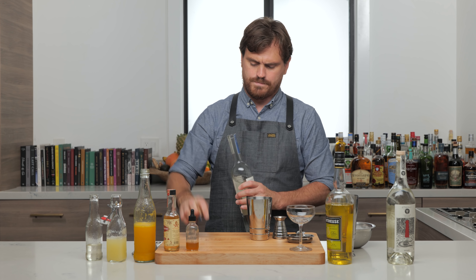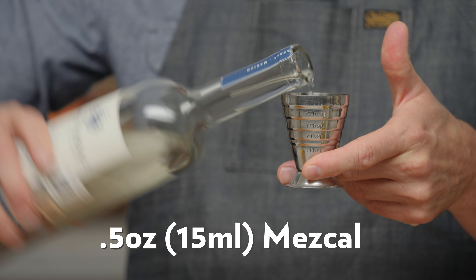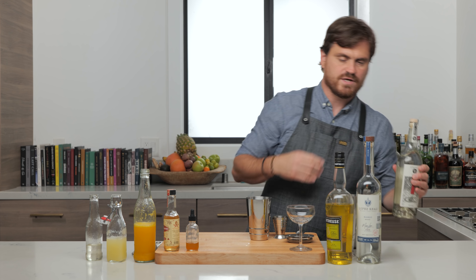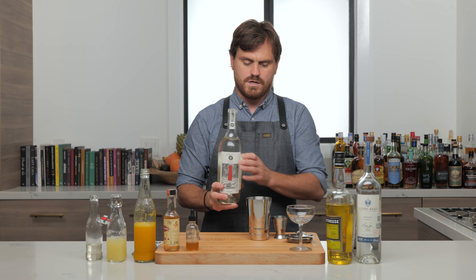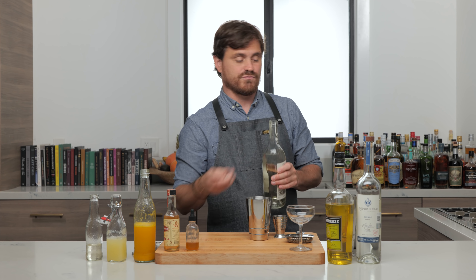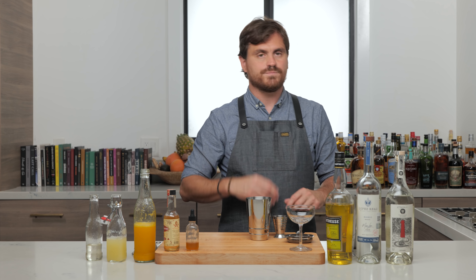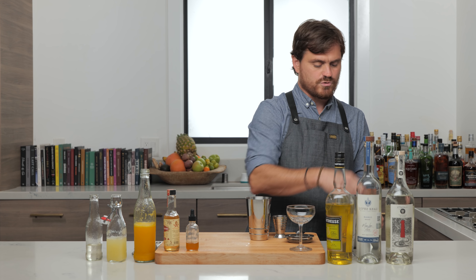And then half an ounce of mezcal. We're using the Lopez Real, which I really like a lot — it's kind of a newer company. And then we're using an ounce and a half of this nice blanco tequila. It's the organic stuff, this is the good stuff. If you want to use good tequila you're going to have to spend a little bit of money, but you can sub it out for any blanco tequila you like — Altos or whatever you want to use. But this one's really nice.